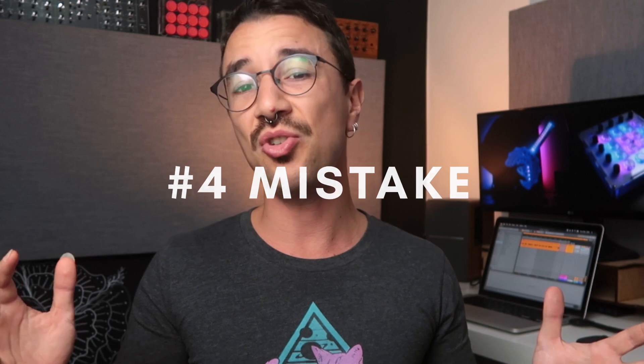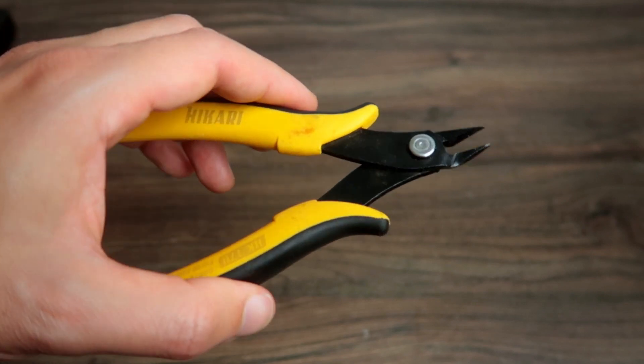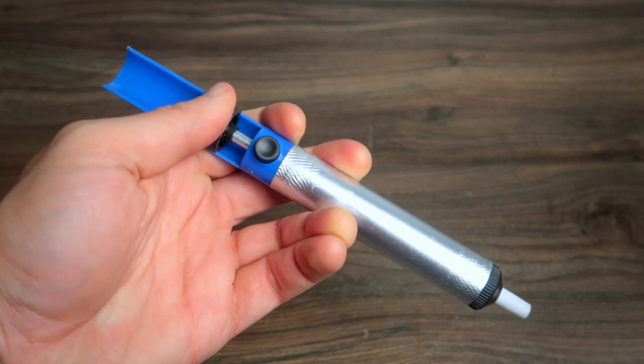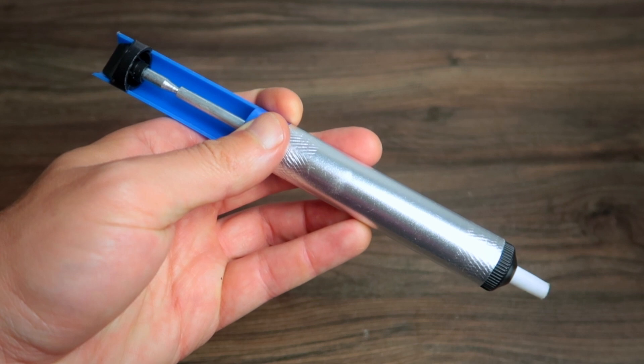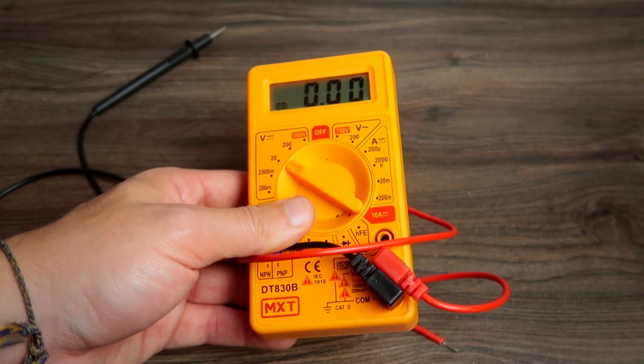Another mistake is not using the appropriate tools for making your MIDI controller. They are basic tools, but you need to have them: a good soldering iron, wire cutter, wire stripper, and a solder sucker. The solder sucker is important to undo your soldering mistakes, and a multimeter to debug your circuit. That's the bare minimum — and get good quality stuff. I've put links in the description where you can buy this gear.